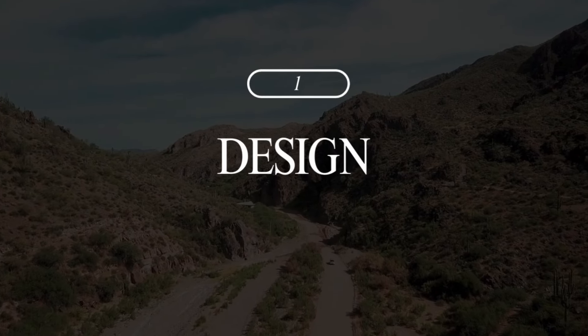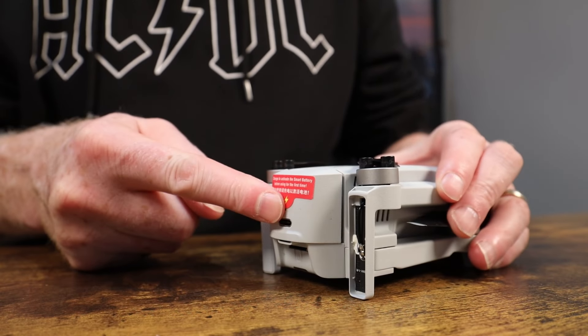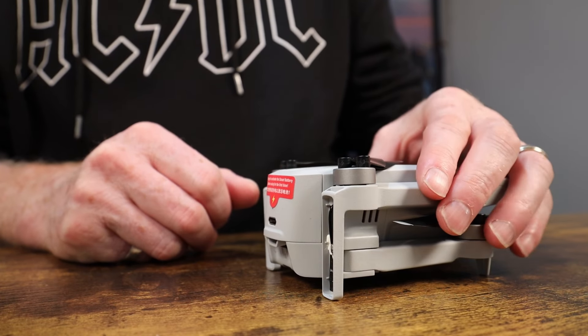Number one is design. Although both drones, when you pick them up, can feel kind of like a toy, believe me when I say they are definitely not. Although these two drones look really similar, there is one difference that really stands out, and that is the battery placement. The DJI Mini 4K has a battery tucked in behind a small hatch, while the Atom's battery slides and clips right in. They both feel solid and well built, so you're not going to give up on any quality no matter which one you pick.